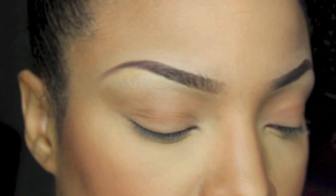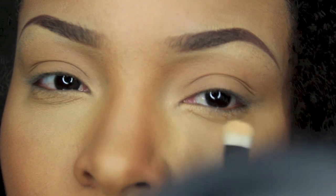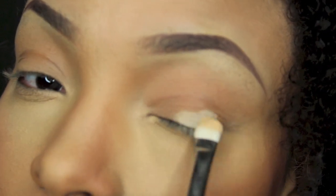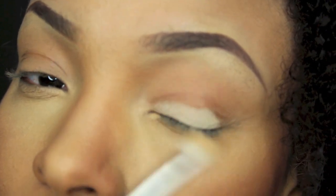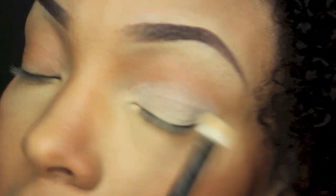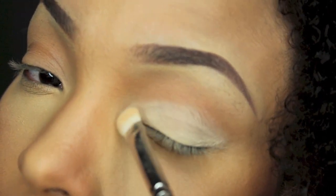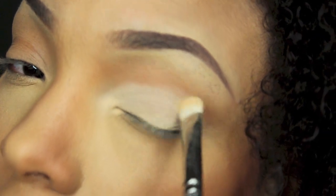Today I want to use three MAC Studio Fix powders and the first one is going to be the NC25. It's more like my under-eye highlight powder that I use. This is going to be used as my base all over my lid and my brow bone highlight.